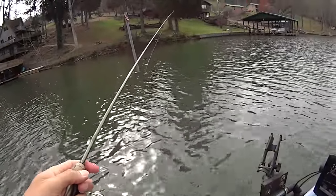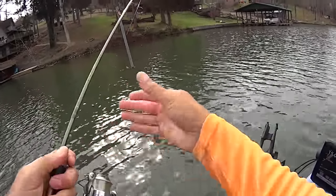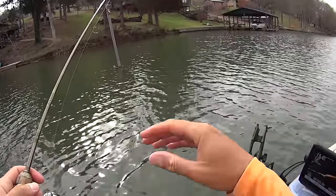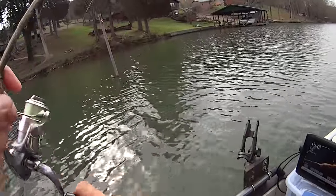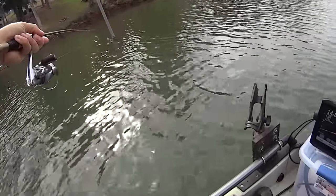Now with the live scope, I don't waste casts — I'm just looking. It still takes time scanning these docks and trees, but I'm not making casts at random anymore. Now when I'm casting, I know there are fish right here, and I'm getting bit on every single one. He's pulling too, look at that!